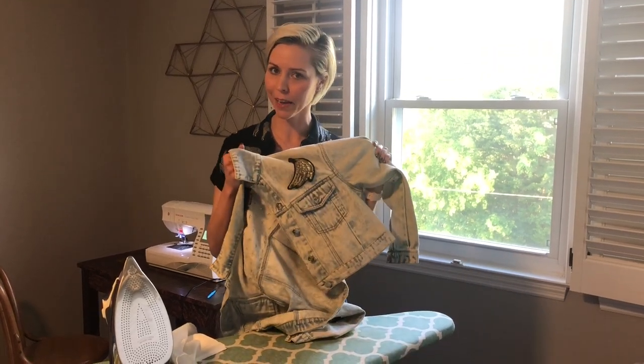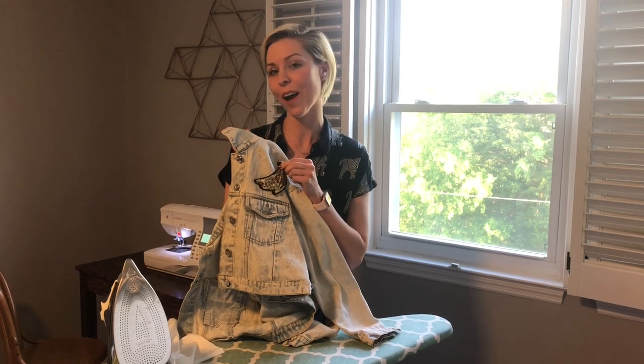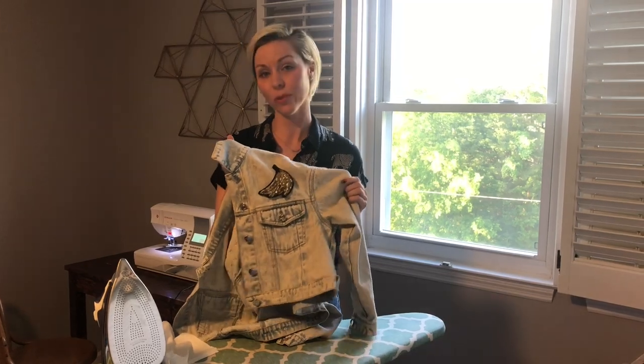Hey y'all, I'm Trishana, the coordinator instructor of the Sewing Training Academy, and today I am going to put a patch on this denim jacket. This one's awesome because it has an adhesive on the back which we can iron on first, but I also like to stitch it on because it stays on better and it looks cooler.